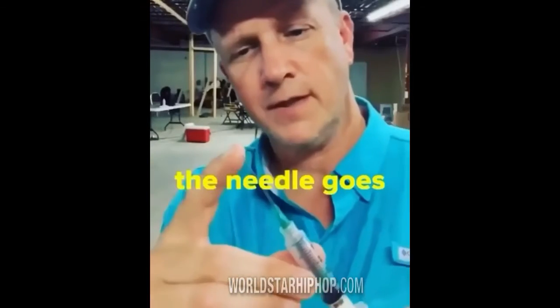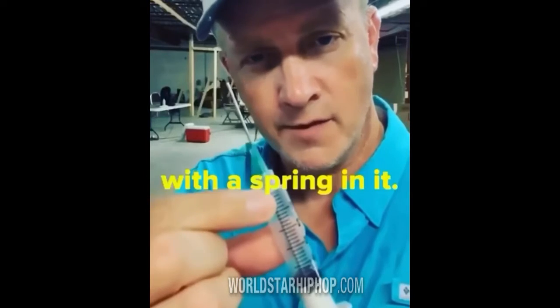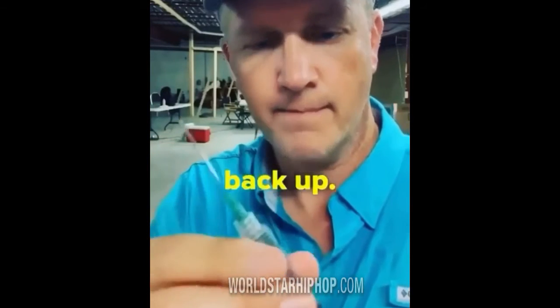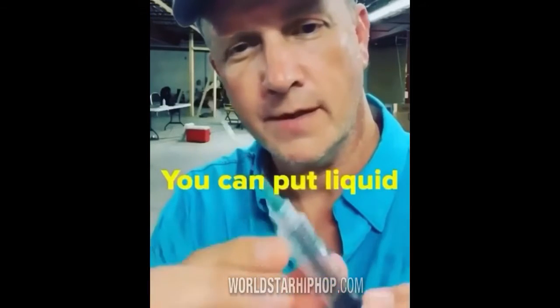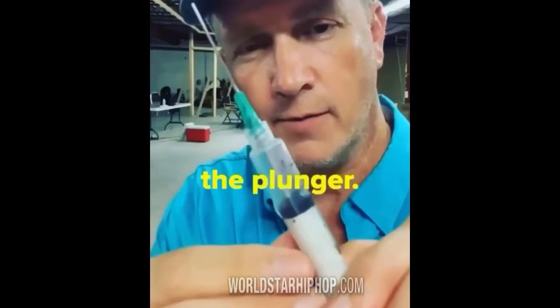When I say retractable, I mean that the needle goes into the syringe. There's a tube with a spring in it, so that makes the needle pop right back up. You can put liquid into the syringe and it'll go up into the handle of the plunger.